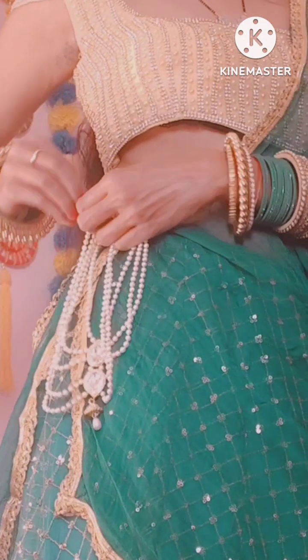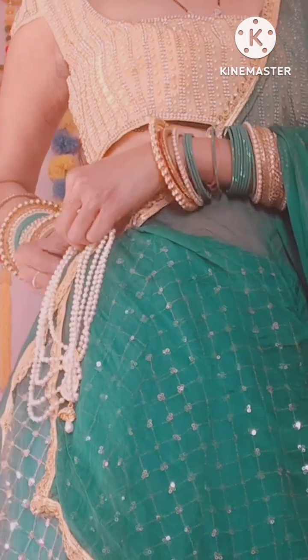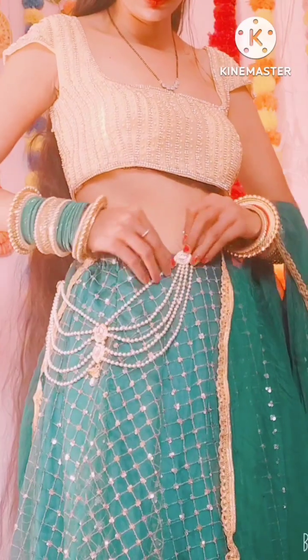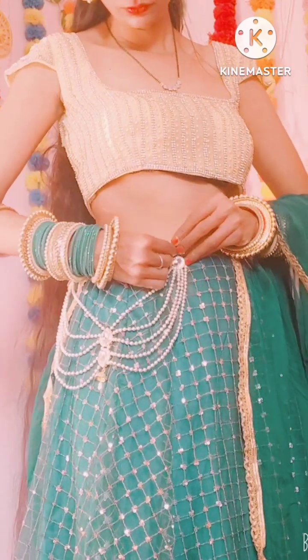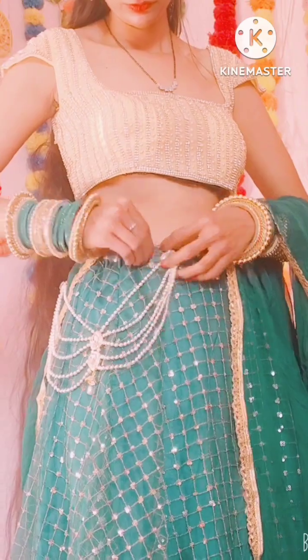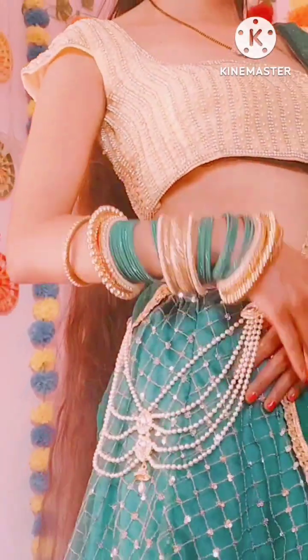If we talk about the fourth style, I have used this as a choker. You can also use it as a choker, and you can easily make this at home. You need to take a hanging earring and two tassels, and connect them on the side in the same way.